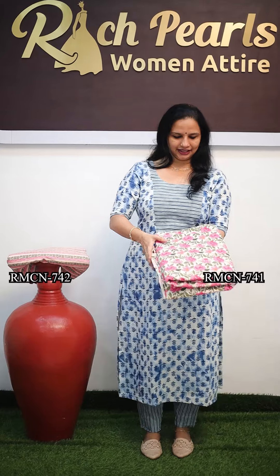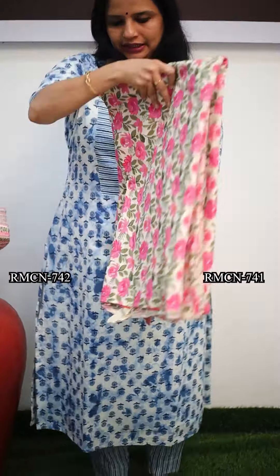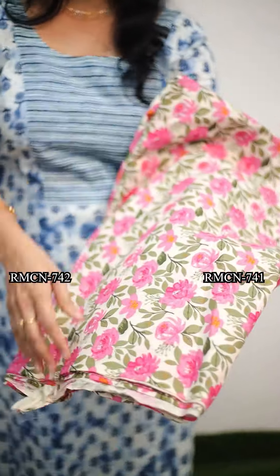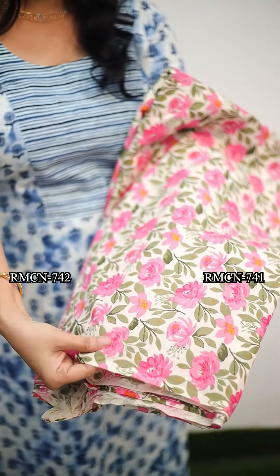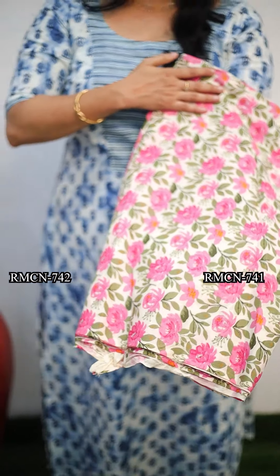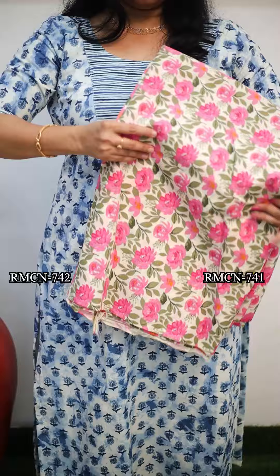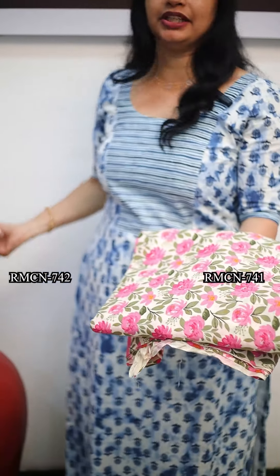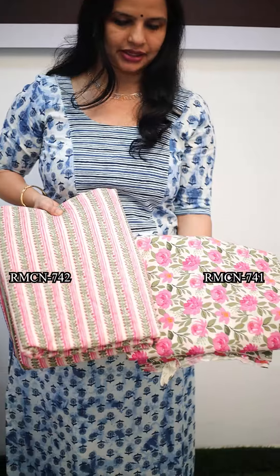The first one is the rose flower side of the cotton. It is 44 inches. It is a thick material, a fabric cotton with a floral design. The price is 130 rupees per meter.